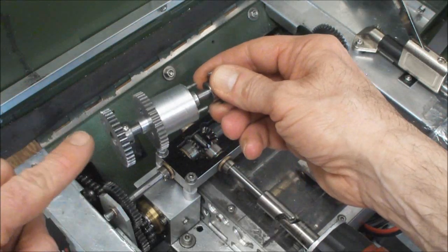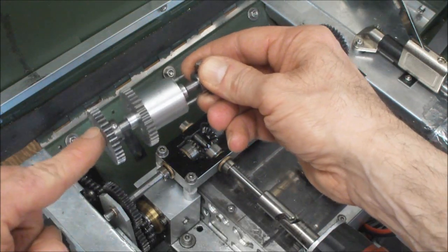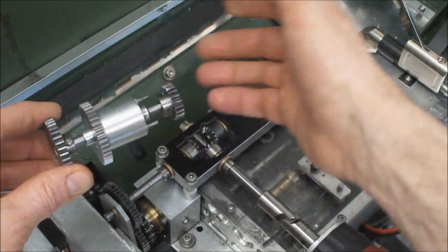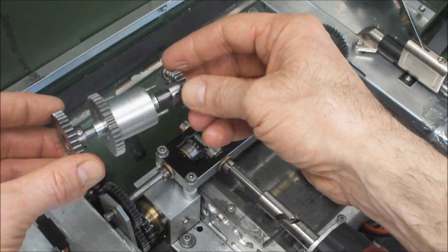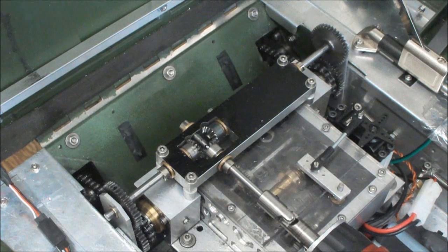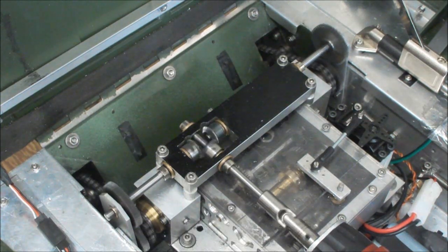When the speed of this input shaft equals the speed of the other input shaft, you will notice the differential is stationary. So by controlling the speed and direction of this input shaft, you control the speed and direction of the differential housing. And that's exactly what you see when I drive the steering motor.